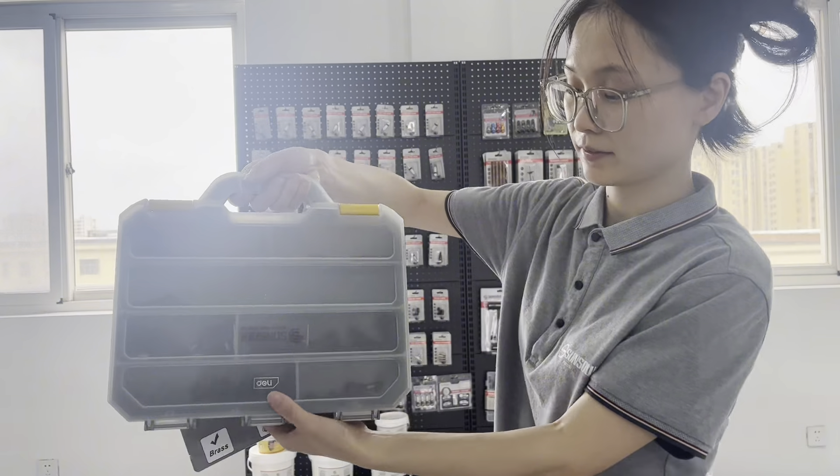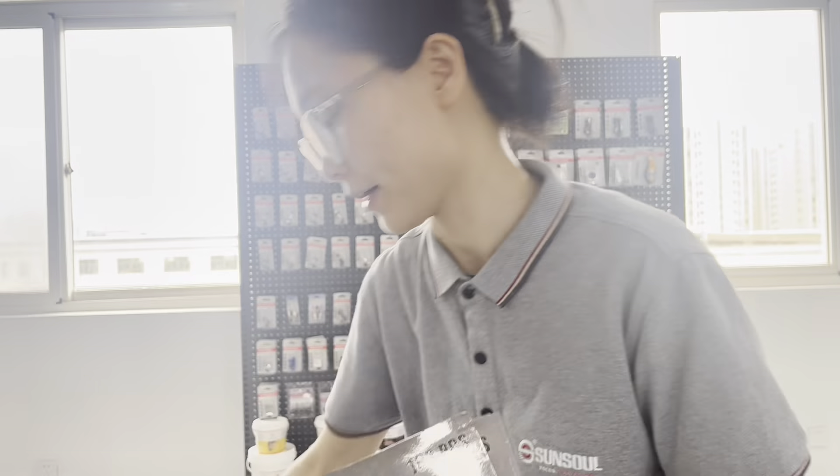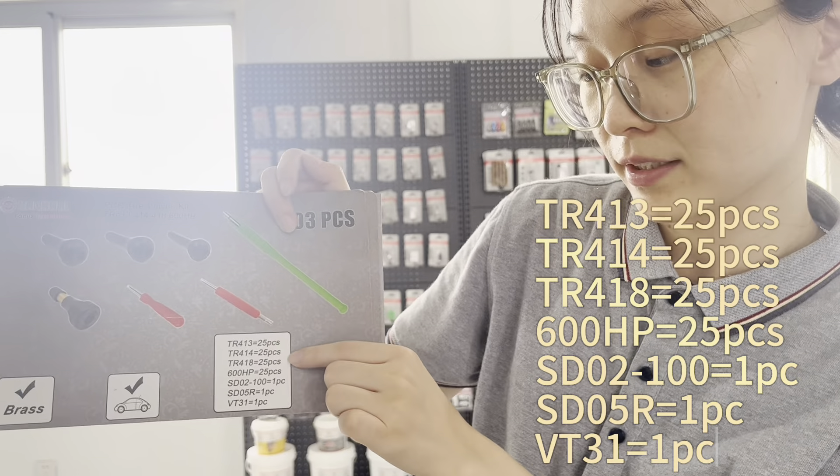This kit is for kids — it's nice and available. This is the passenger car kit. It has 20 pieces of TR413, TR414, TR418, and 600HP.